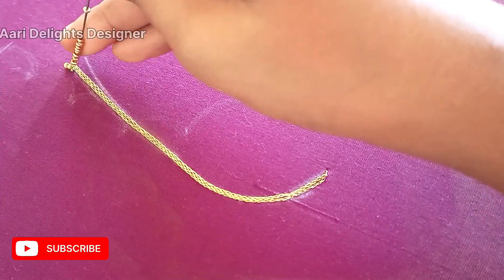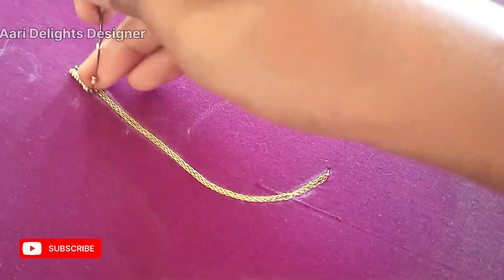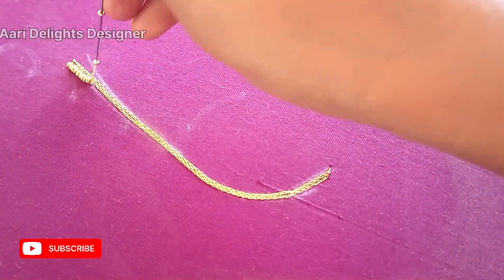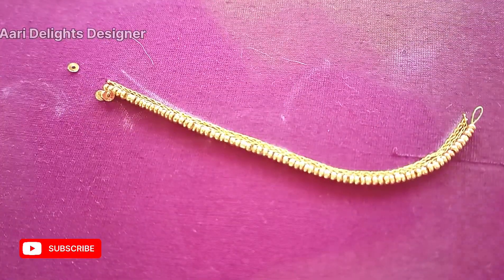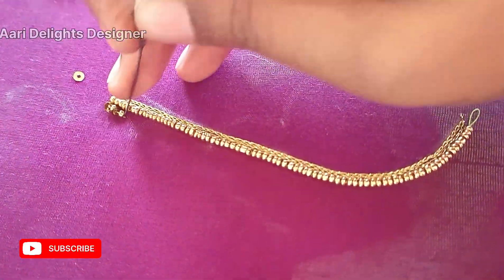Next is sugar bead. We will load the two beads and stitch it. Next is jamiki and sugar bead. We will add it and load it. We will use the sequence.